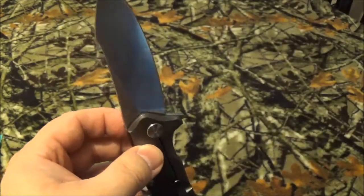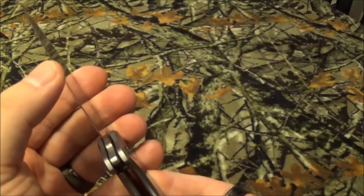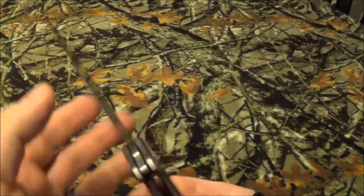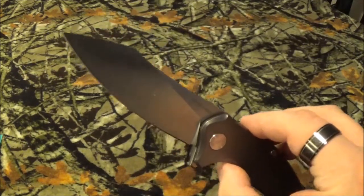It came razor sharp, it's held an edge beautifully, and when I had to cut some cardboard the other day it went through it like a hot knife through butter.